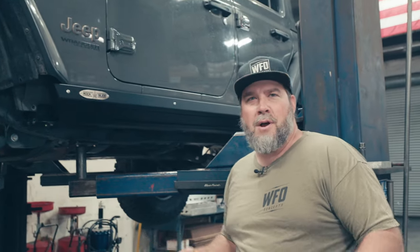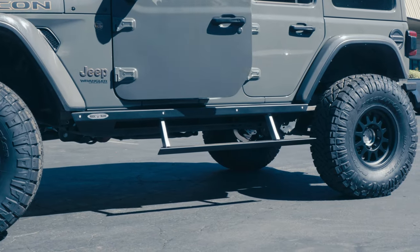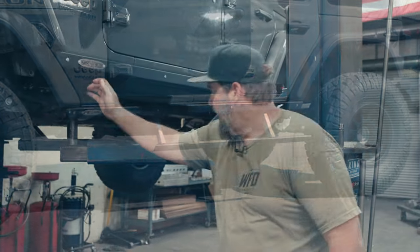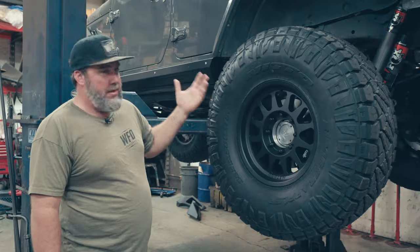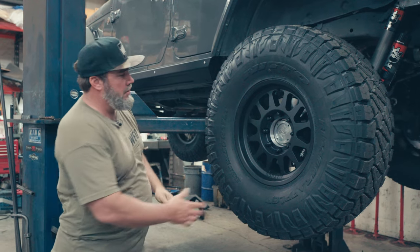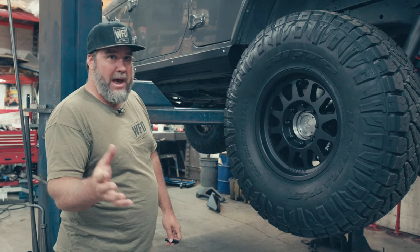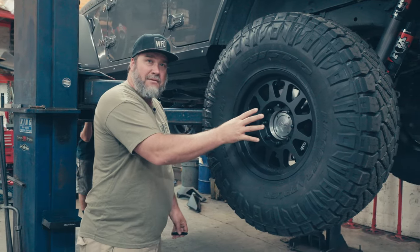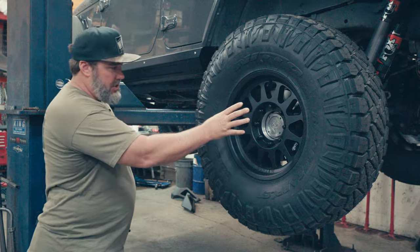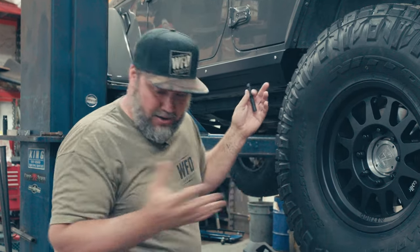This is a super sleeper build — the owner wants it easy to get in and out of for his wife and himself, so Rock Slide Engineering steps with the extra skid added on. He's going to take this thing to the Rubicon, that's why we're getting him the clearance. One other thing that happens on the 392 when you put the portals on: it changes from the 5-on-5 lug pattern to the GM 8-on-6.5 early Ford lug pattern. We now have 8-lug axles on the 392.